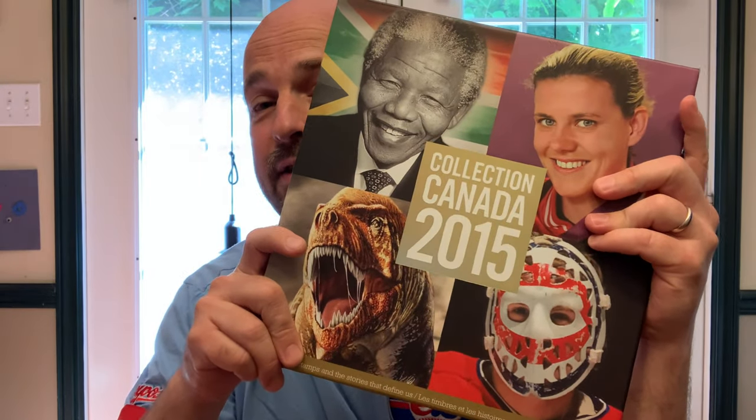Welcome back to That Dad Guy. It's August 1st, 2023, and today we're talking stamps. We're continuing with my father's collection. I originally started with the first stamps that he had, kept in Unity binders, and we went all the way through to the end of those Unity binders where he started to collect the yearly albums. This year we're at 2015.